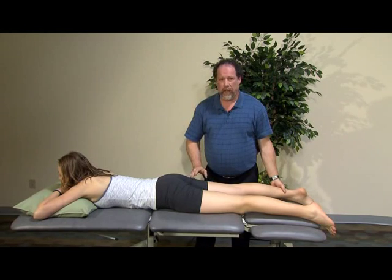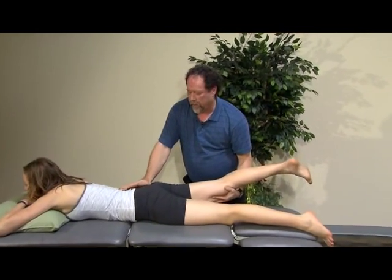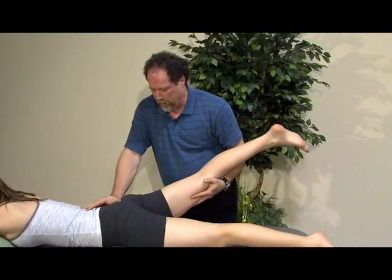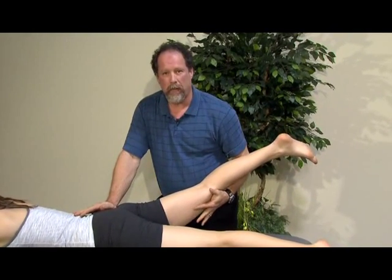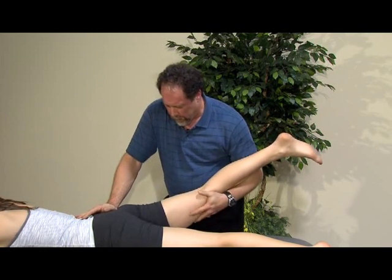Further, we can look at combined tests with extension. So as we did with the selective tissue test, we can do extension, making sure we're holding and supporting the pelvis to allow more motion to purely come from the hip.